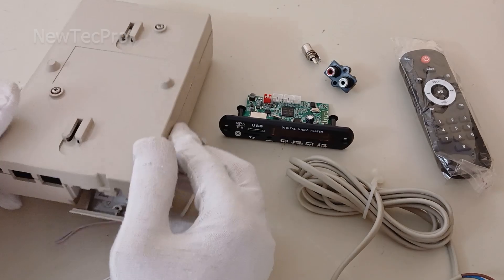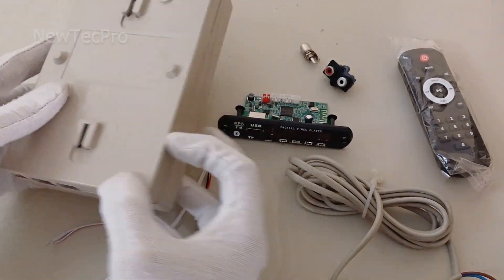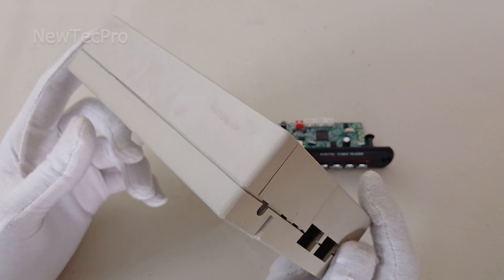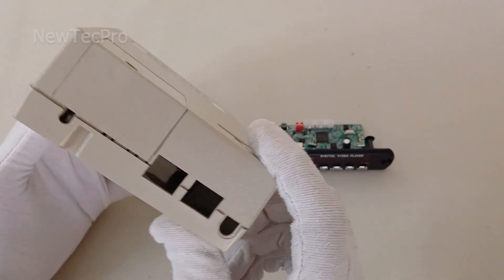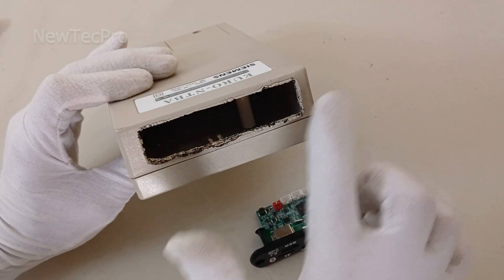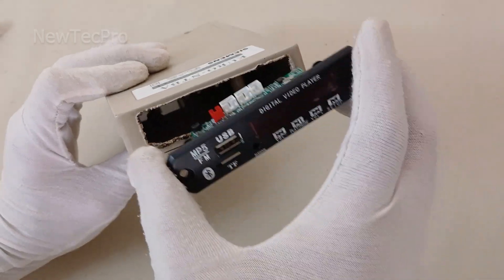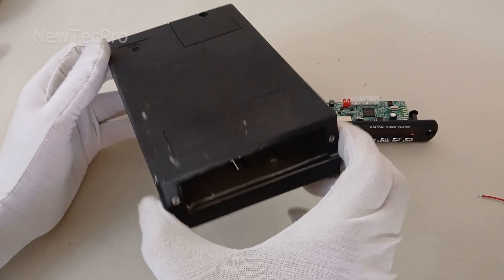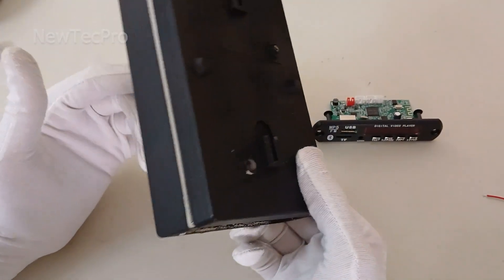Let's go make the video player. I have an old Siemens electronics box that I'll use to make a video player. First I cut this part to the size of the module, and after that I paint the box black.